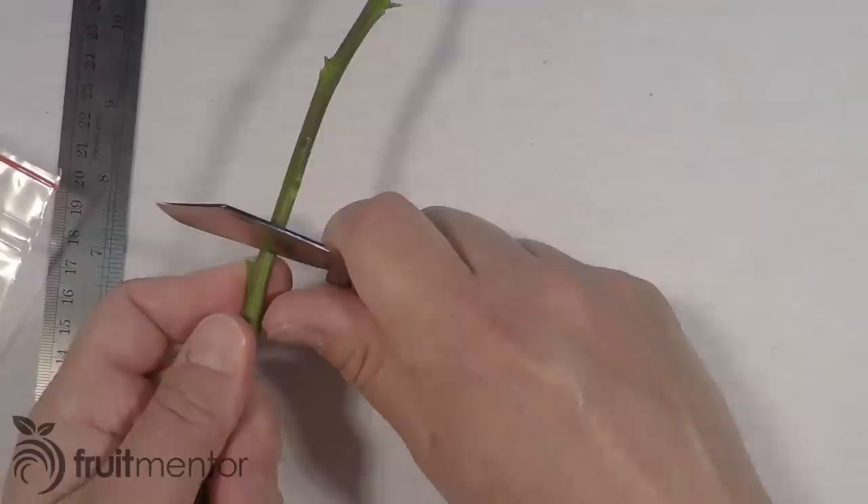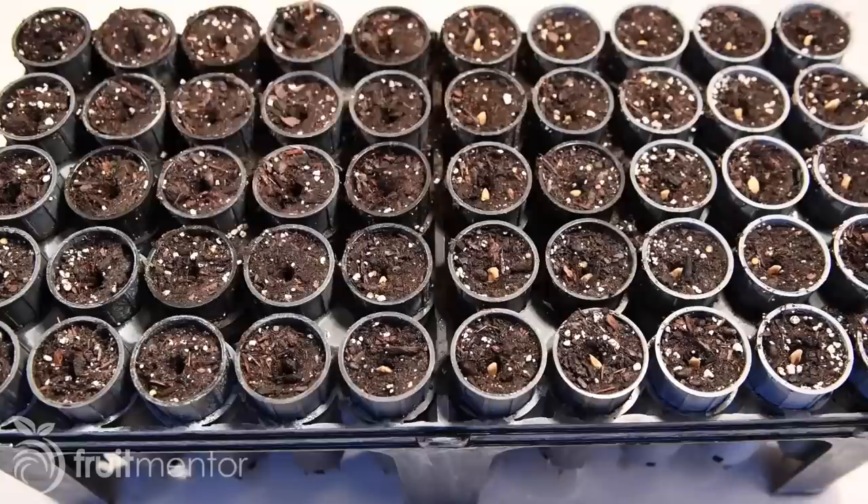Citrus trees are commonly propagated by grafting buds from a desired citrus fruit variety called a scion onto another citrus variety called a rootstock. Citrus rootstocks are typically grown from seeds, but in some situations it is desirable to grow them from cuttings, even though it is much more challenging.